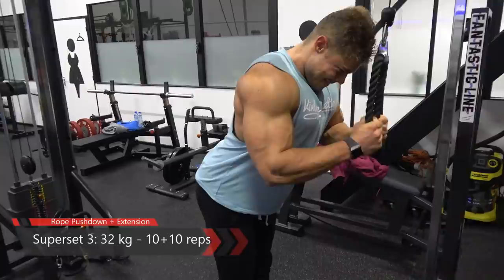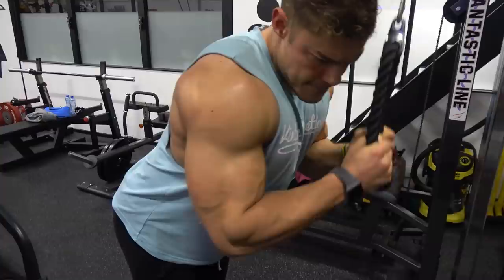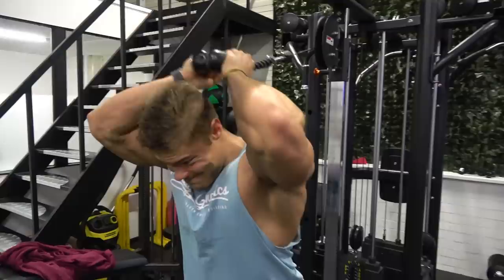The benefit of being lean is that when you do an exercise you can actually see the muscle contracting the way that it should. That's why I always recommend a lean bulk instead of a dirty bulk.